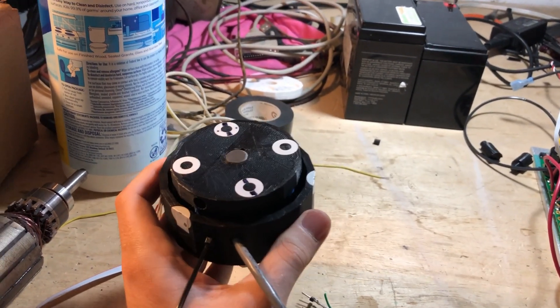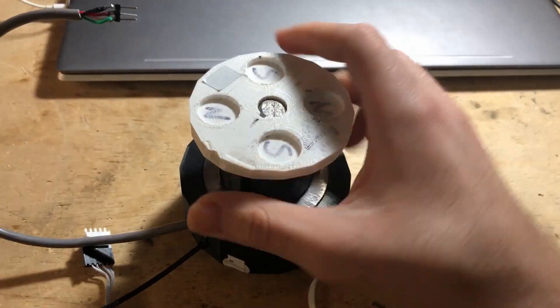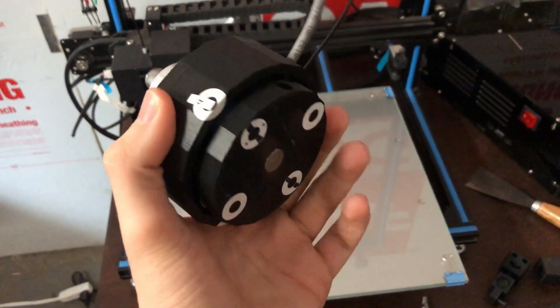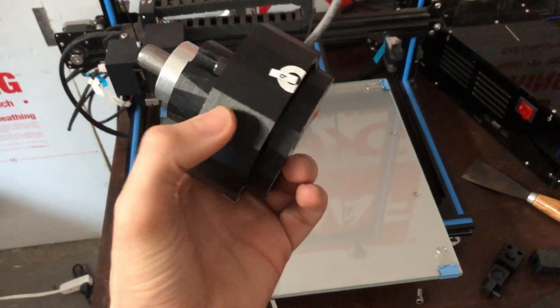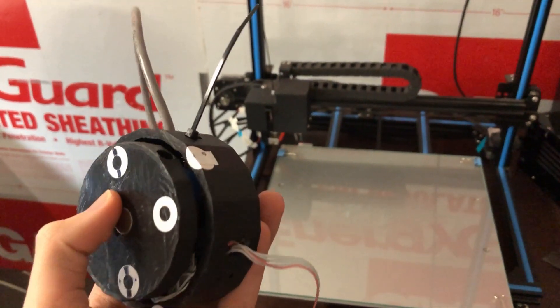Allow me to show you just how beautifully simple these things really are. Quick tangent — this housing was 3D printed right here in this lab. We also cut our own metal and we cut our own wires. Alright, back to the show.